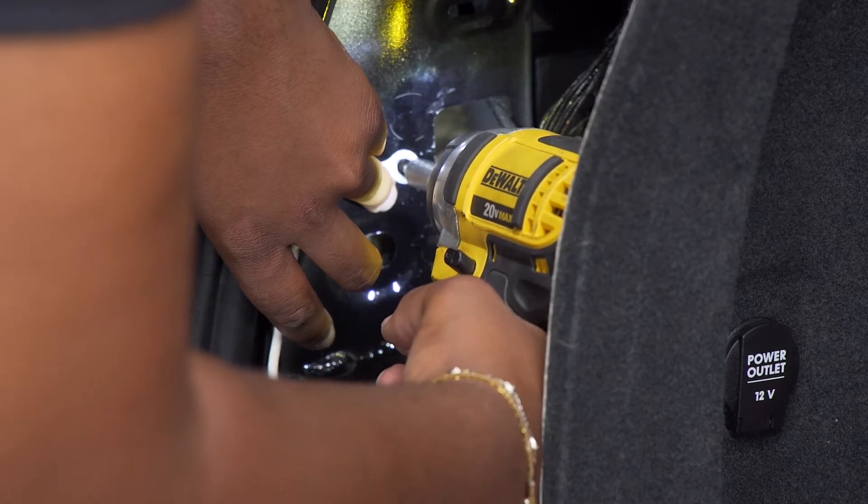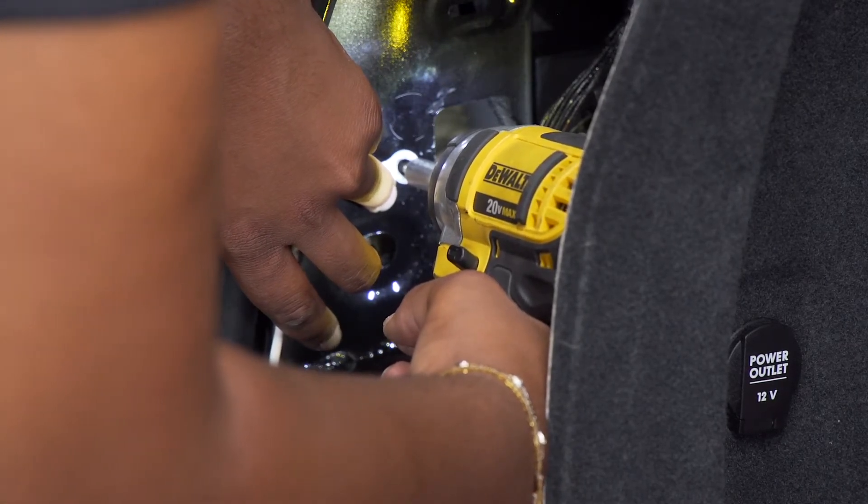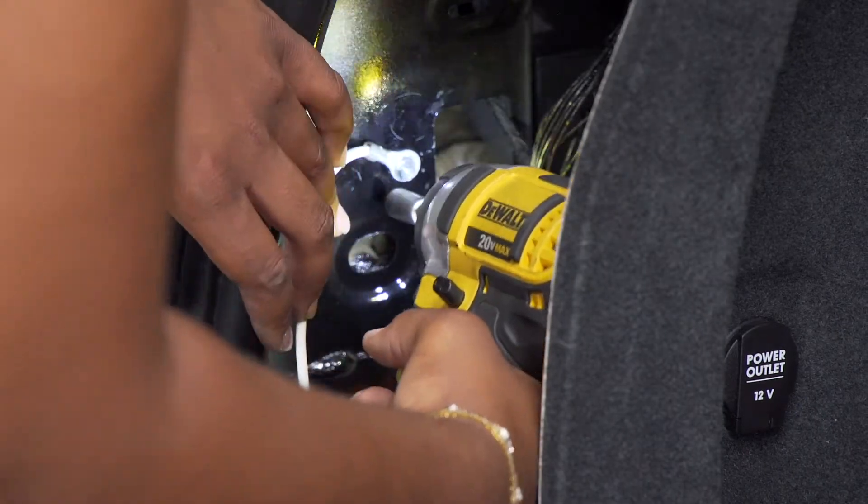Back on the driver's side, we're going to ground the white wire to the body behind the paneling using the provided self-tapping screw and a quarter inch socket.